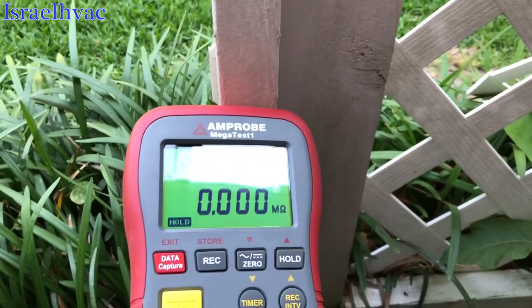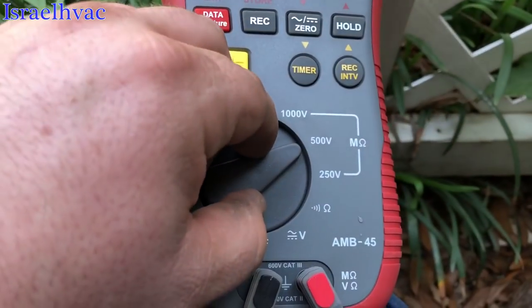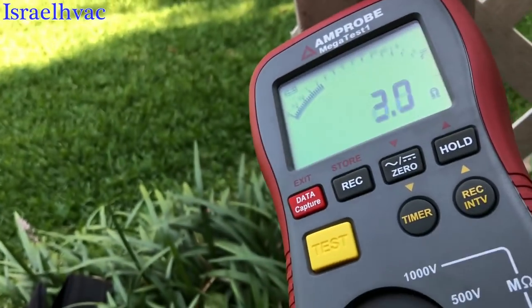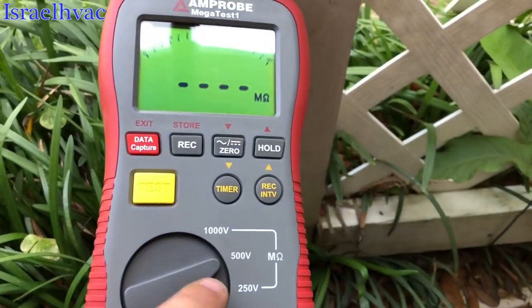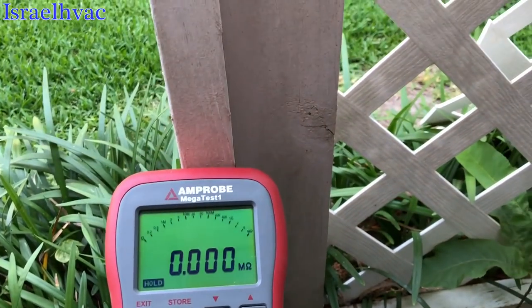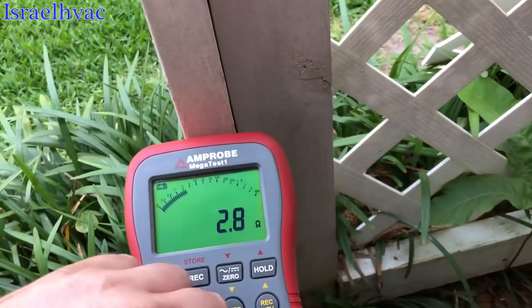It's grounded — that is a dead short to ground. Let's put it on continuity. There you go, you hear it — continuity to ground. 500 mega ohms, zero. The compressor is gone. Put it back on continuity — she's gone.